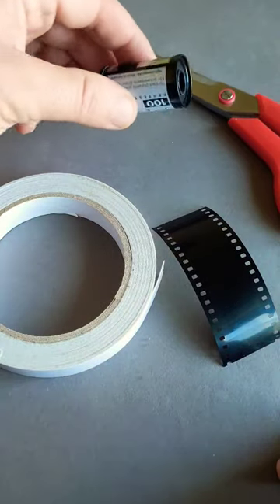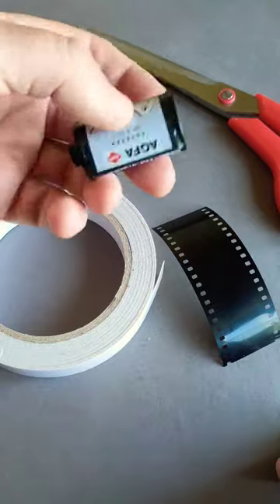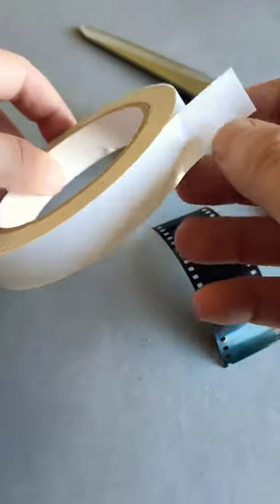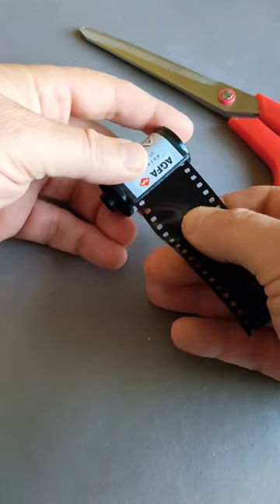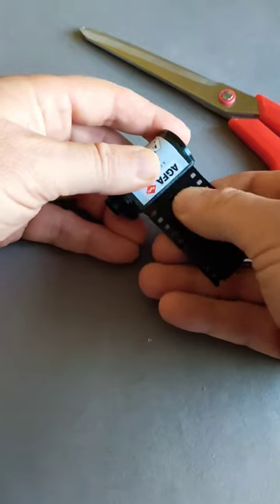Here's a little tip for you film lovers out there. If you want to retrieve the film from a 35mm canister, get yourself some double-sided sticky tape, cut a little tiny piece off, use another piece of film, stick it on the back, and then shove it inside like so — sticky tape down so it sticks to the film inside.